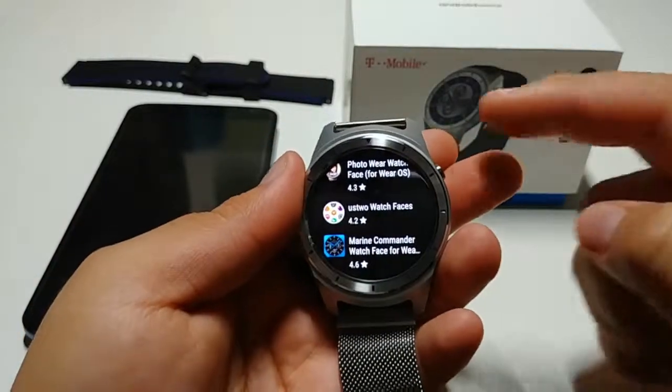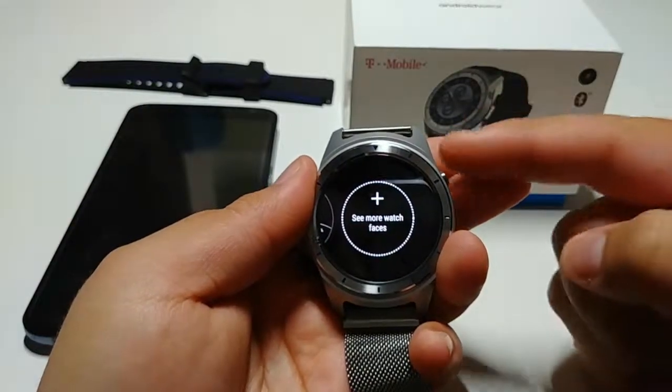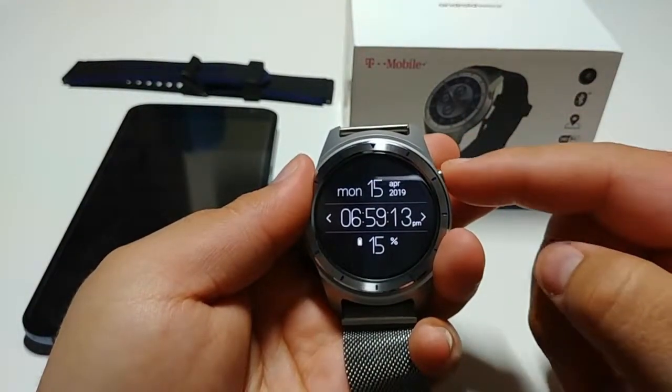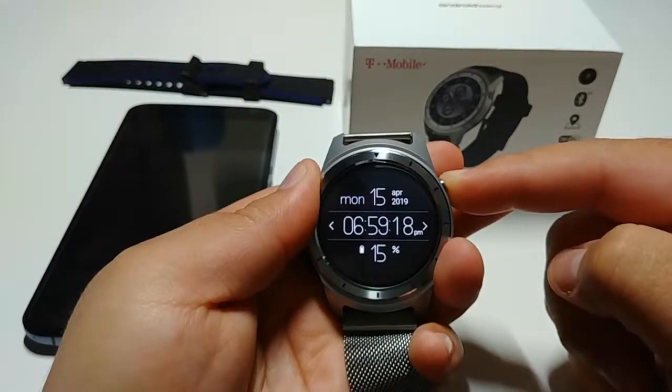I'm not telling you to buy this watch — there are obviously a lot more options for Android Wear watches. This one is $50, so it works great for me. It was cheap and it still works great with that awesome AMOLED display.